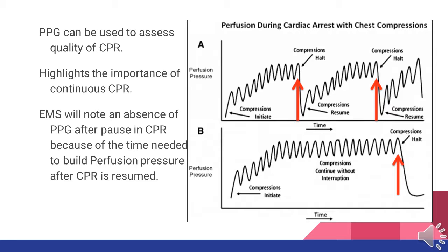The pleth can also be used to verify the quality of CPR. Typically this is not a big issue for us because of our mechanical CPR via the Lucas device, but it's an interesting fact. As soon as we start compressions, we see a buildup in the perfusion pressure which will be associated with the pleth. Once compressions stop, we see the perfusion pressure go away and the pleth will actually pretty much disappear until we start compressions again and it is built back up.